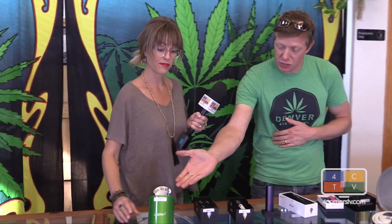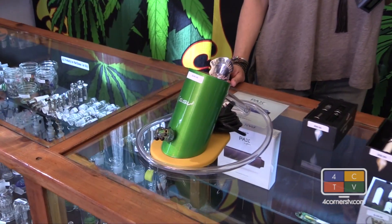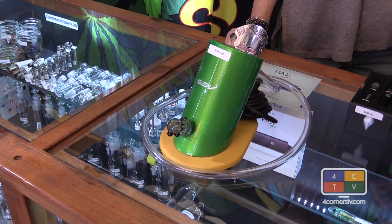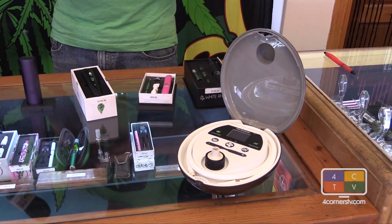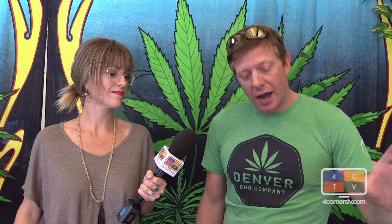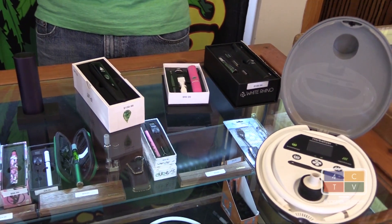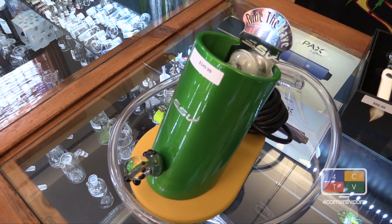My desktop units here are pretty nice. The Silver Surfer by 7th Floor LLC out of Colorado Springs is what I would think is a premier dry herb vaporizer. The Herbalizer here is actually a unit that was developed by former NASA engineers that can do both dry herb as well as waxy concentrates. It's just a very premium unit.